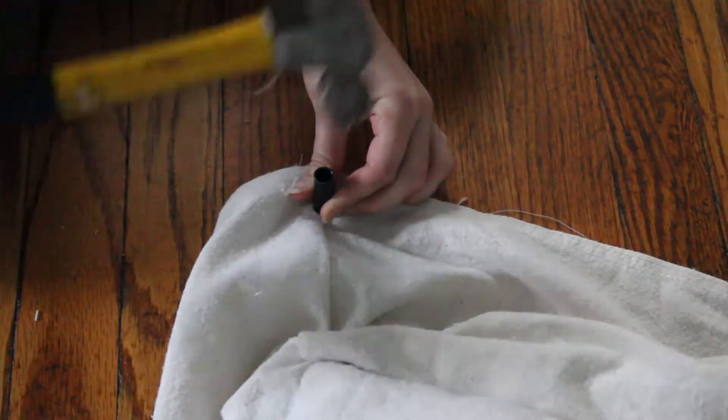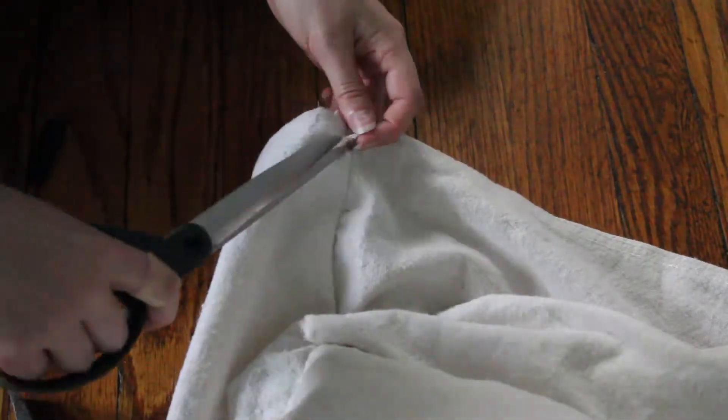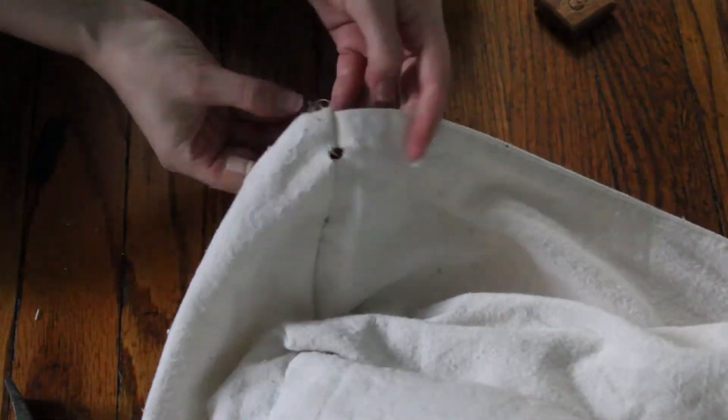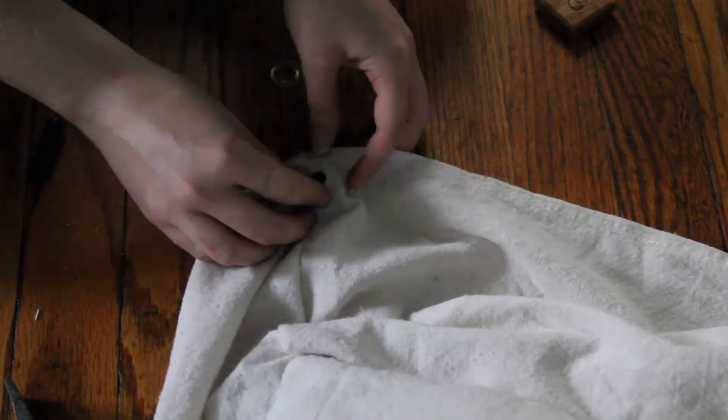Finally, I added a grommet to each corner. Full disclosure — this was the first time I ever used grommets and I totally did it wrong, so I'm not going to detail exactly what I did. I'll link in the description below to two videos that I watched to learn how to install grommets, so you can learn from someone who actually knows what they're doing.